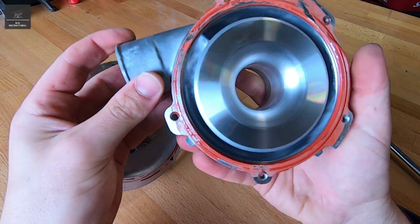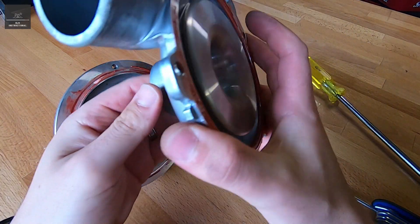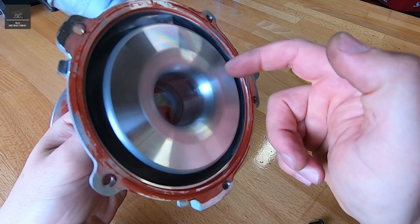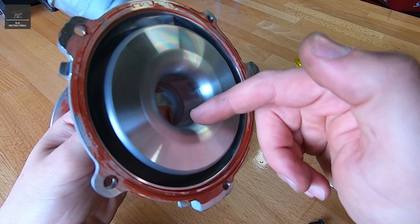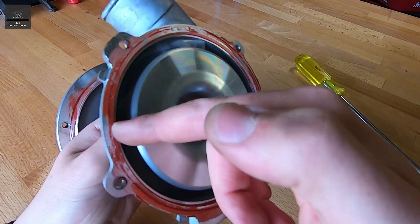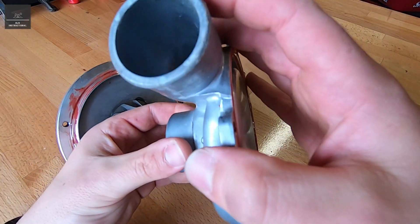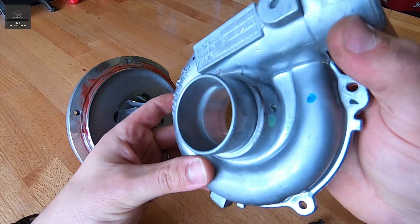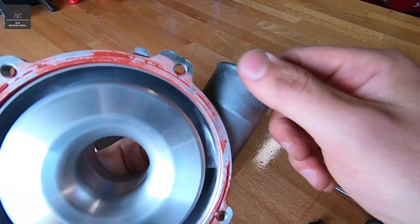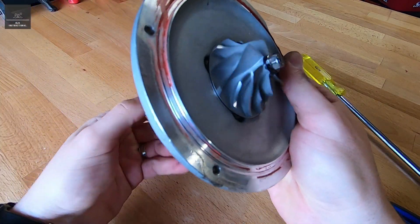So this is the air inlet side. Air goes in here, and there's quite a smooth cowling that happens here. And then the air, as it gets spun and compressed by the turbine, will go round and round, and eventually discharged through the compressed air port. Now you can see this is fairly clean — there's absolutely no oil from blow-by or anything like that. And then you've got the actual turbine there.